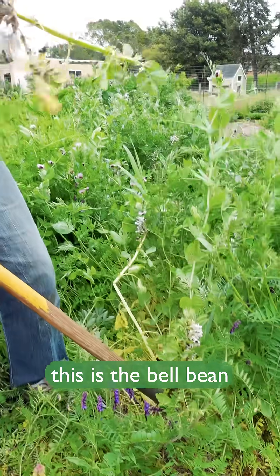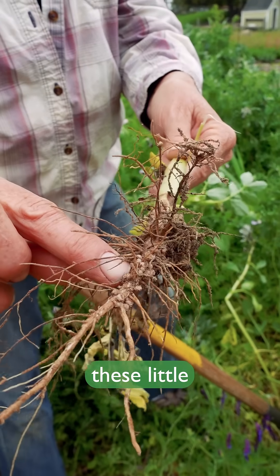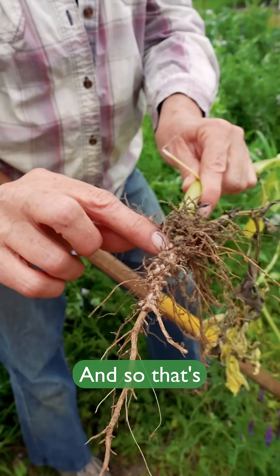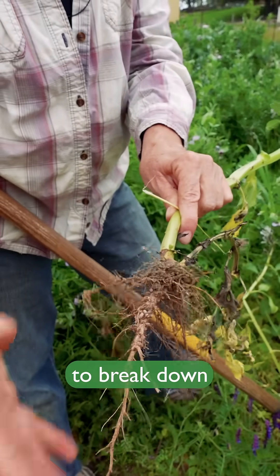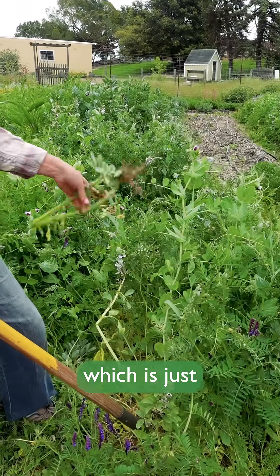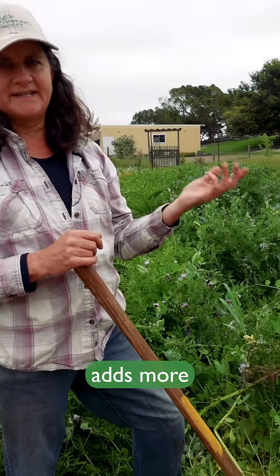This is the bell bean, and you can see all along the root system there are these little nodules — they almost look like styrofoam. Those are nitrogen nodules, and that's what's going to break down and release nitrogen into the soil, along with all the plant matter, which feeds the soil by adding more organic matter.